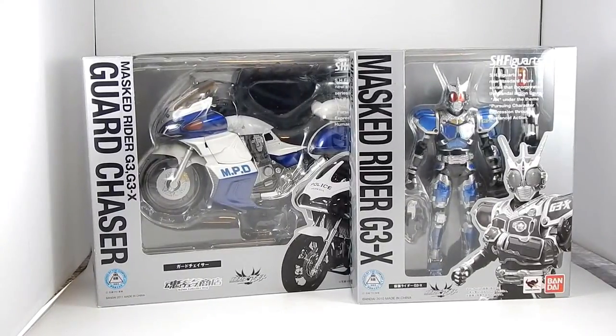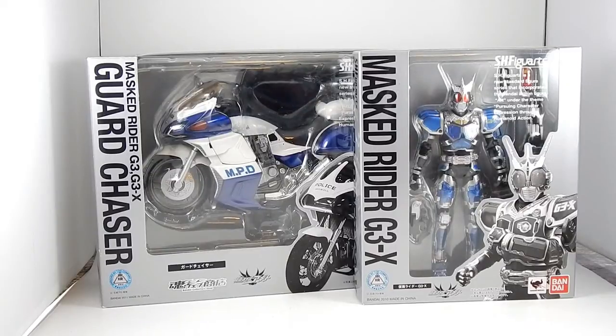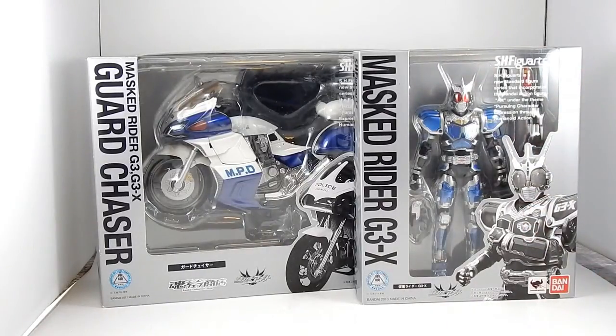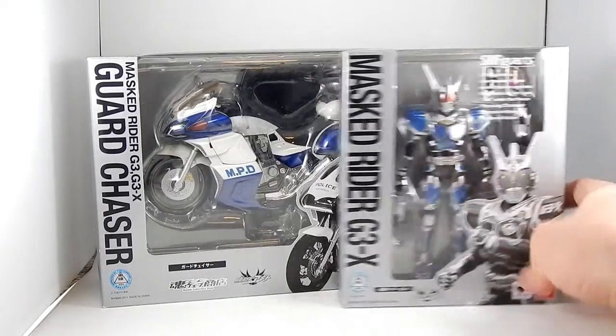Alright, it was requested that I review Guard Chaser and Mast Rider G3X. These are from the show Kamen Rider Agito, which I have never seen and I know nothing about. But I do have these figures and they're really cool.